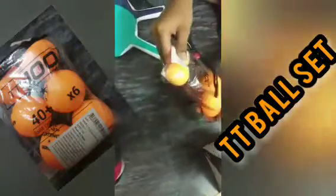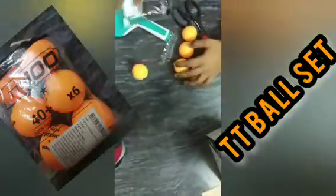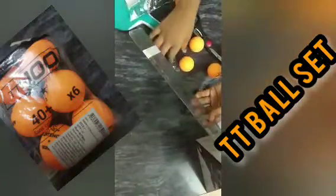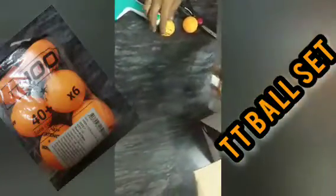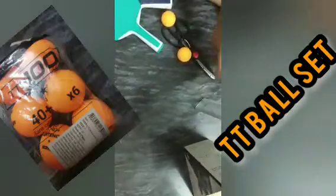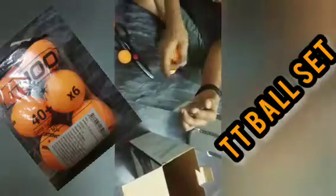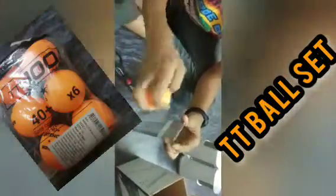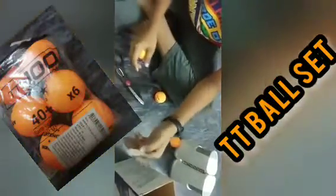Wow, very nice quality balls! I made a simple ruler setup to test the bounce. A ping pong ball should bounce back at least 80% of the drop height. I've marked the 80% level with masking tape — this is the 100% drop point and this is the 80% mark.